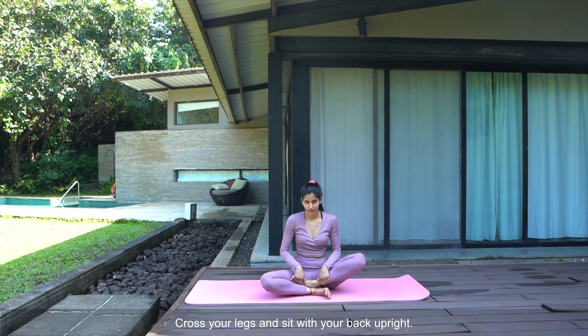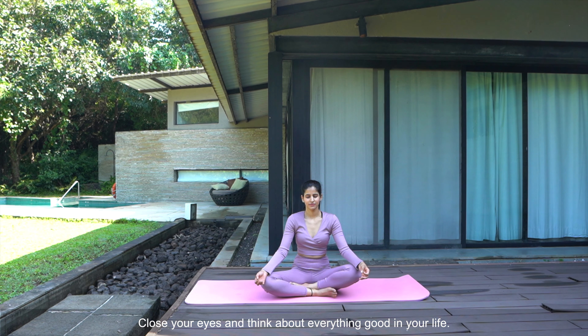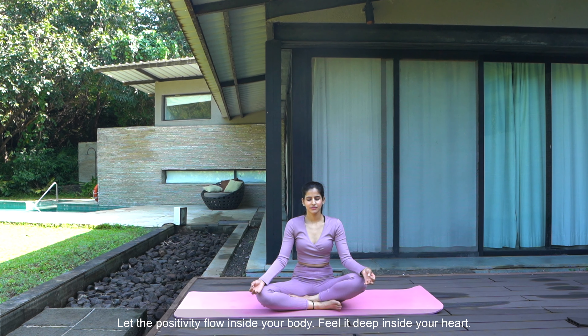Cross your legs and sit with your back upright. Close your eyes and think about everything good in your life. No negative thoughts, only positive energy. Let the positivity flow inside your body. Feel it deep inside your heart.